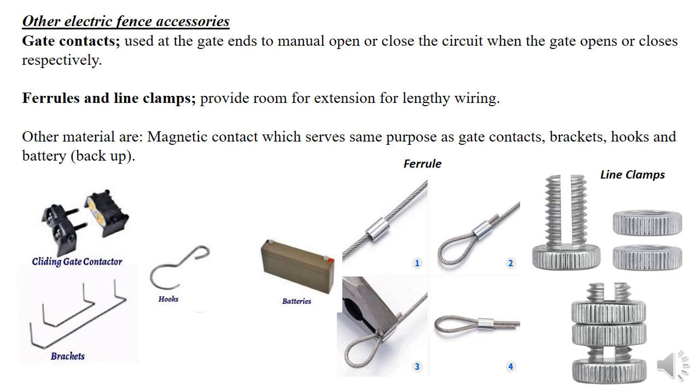We also have other accessories like gate contacts, ferrules, and line clamps. Gate contacts are used for manual opening and closing of the circuit at the entrance — especially at the gate — and anywhere you need to manually detach or attach the fence. Ferrules and line clamps provide for additional jointing of wires; we don't just join manually, we use ferrules or line clamps.